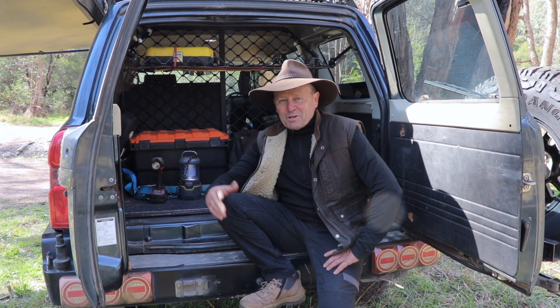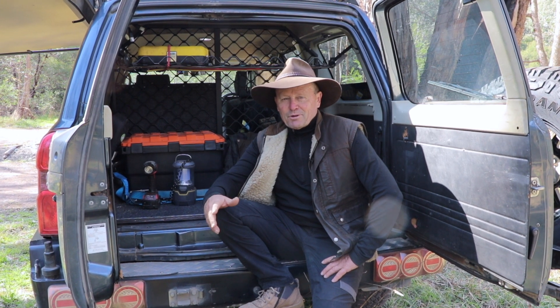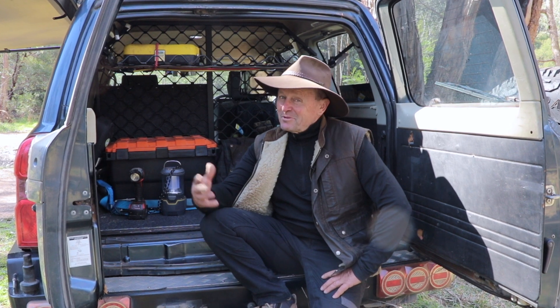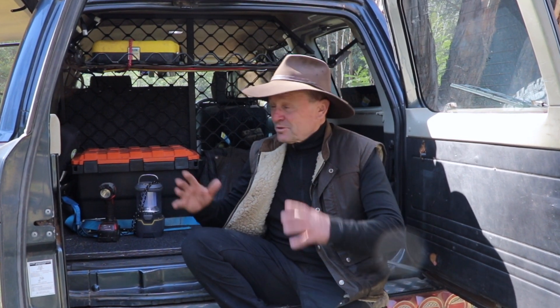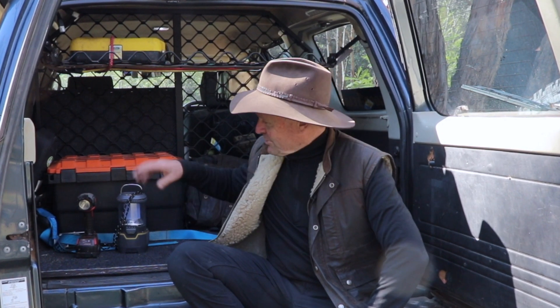G'day guys, how are we going? Well, camping light setups. I'm going to show you guys what I'm using for my camping light setup when I'm out there in the bush. And it's pretty basic — let me give you the drum — which is not such a bad thing when it comes to lighting and power. But at the same time it provides me ample light for whatever I'm doing at night time, whether it's outside under the awning or trying to get things in and out of the back of my four-wheel drive. So let's get into it and I'll show you what I've got.